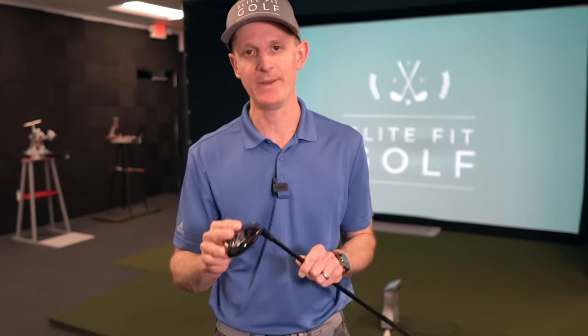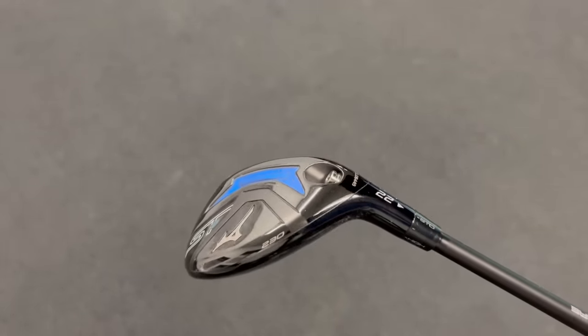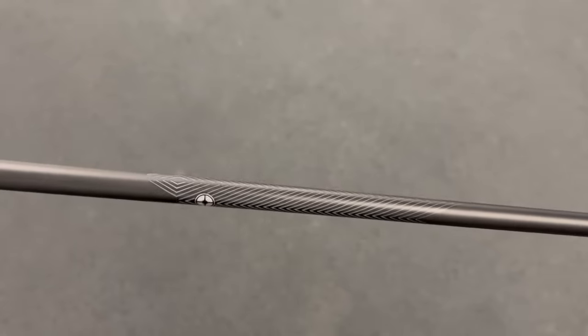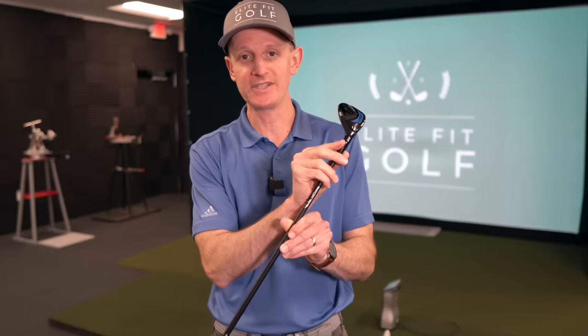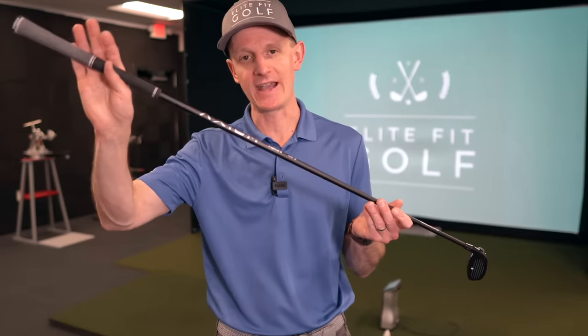Next up, my four hybrid. I have a four iron, but sometimes I'll put this four hybrid in the bag. This is the Mizuno STZ hybrid at 22 degrees, four iron equivalent. The big difference is I've got the Fujikura Axiom long iron shaft in here as opposed to a hybrid shaft — 105 grams, stiff flex, and I've cut it a little bit shorter, basically trying to make this club more iron-like in how I swing it. It's set in the neutral position on the adjustable hosel with the same grip. Depending on my mood, sometimes four iron, sometimes four hybrid with the Axiom iron shaft.